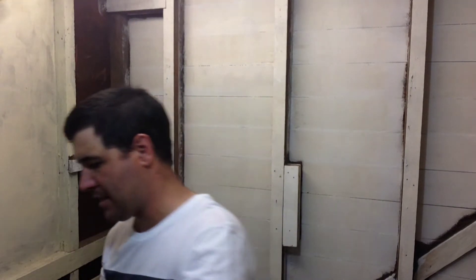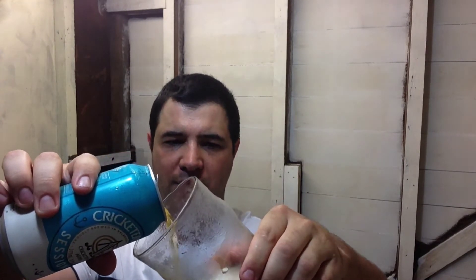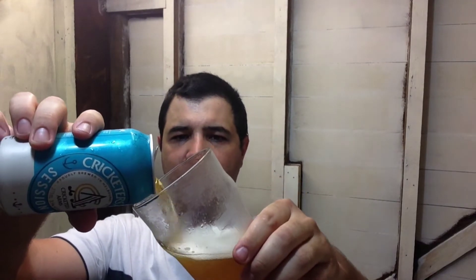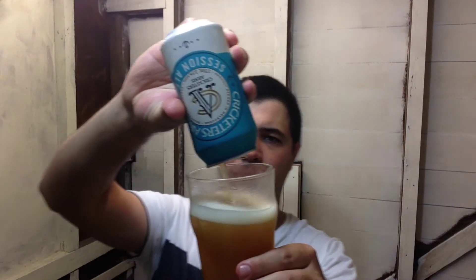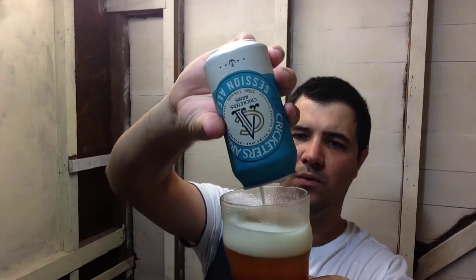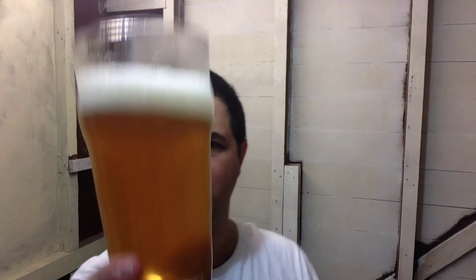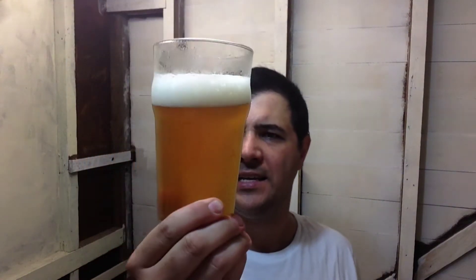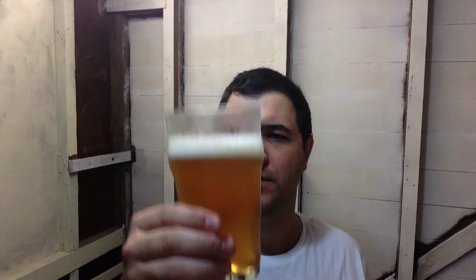Ok, that's a cracker. I haven't tried this before. The colour's got that kind of summer ale cloudiness to it — they've used a fair bit of wheat malt. The spirit's got a haze to it. Like I said, wheat malt most likely. One finger, it's a little bit off-white head.